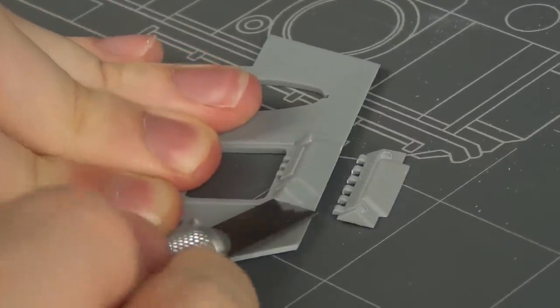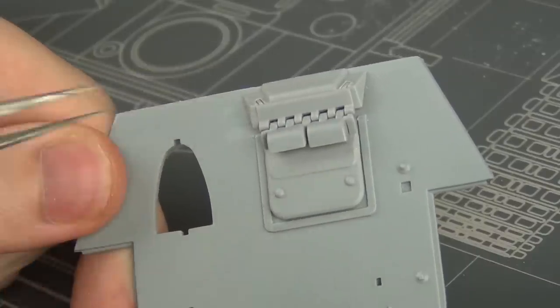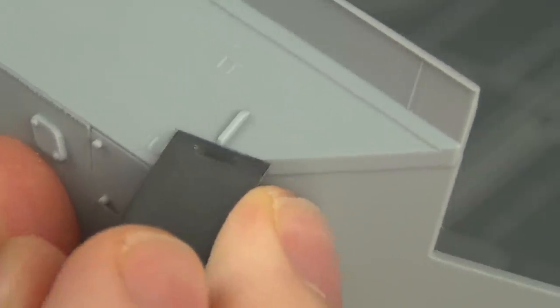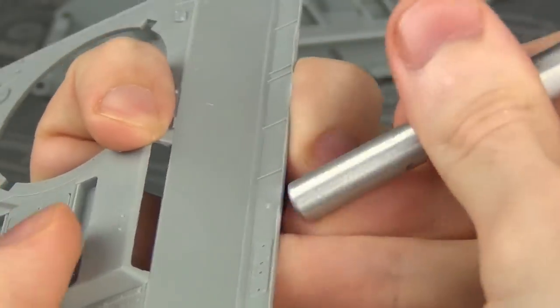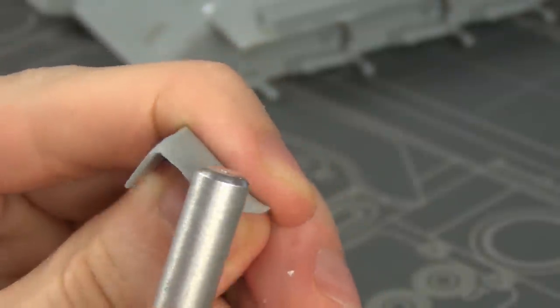In this video we're going to look at making the specific modifications to the base kit to accurately model the variant we're looking at, but of course we're also going to have to do other modifications just to correct and work with the base Dragon kit on its own, because the Dragon T-34s are always a bit of a hassle and there's plenty of detail improvements we can make.